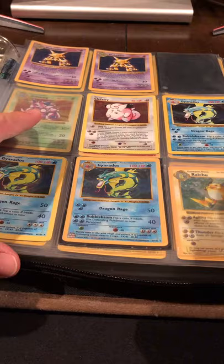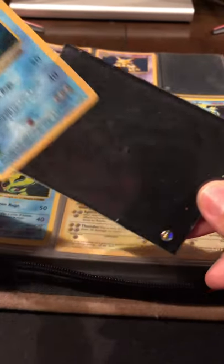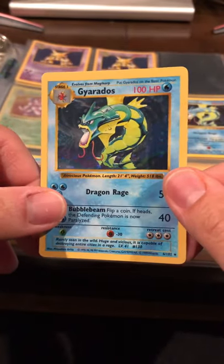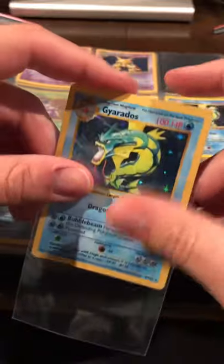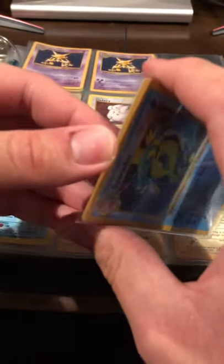There are three Gyaradoses here, which is crazy. Starting with this shadowless one — it was a little nerve-wracking getting it out. Look at that sparkle! A little bit of whitening on the top corners. We played with these cards so it's hard to expect perfect condition. Fun fact — me and my brother actually went to New York City for one of the first Pokémon tournaments, and I got knocked out in the first round by some kid who was way more prepared.